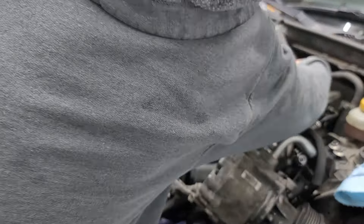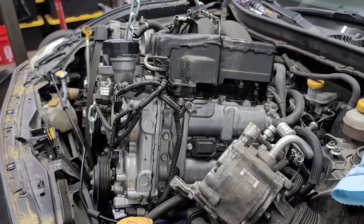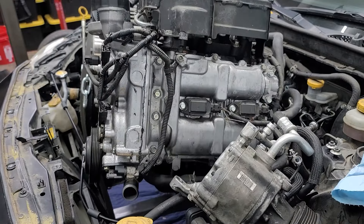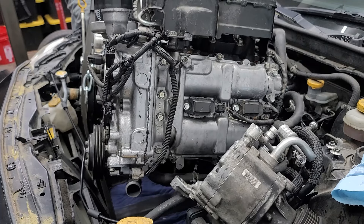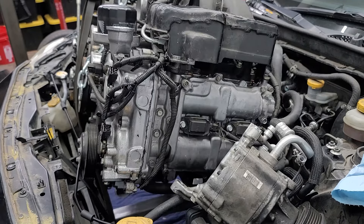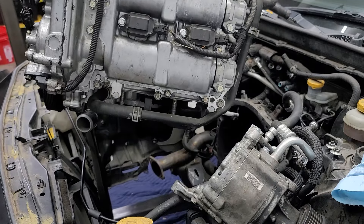The clutch and the pressure plate just stay on the engine until you take it out. Make sure the AC compressor is off to the side, and make sure the grounds on the bottom on each side were taken off — otherwise they'll just snap when you pull the engine out. And you should be good to go.